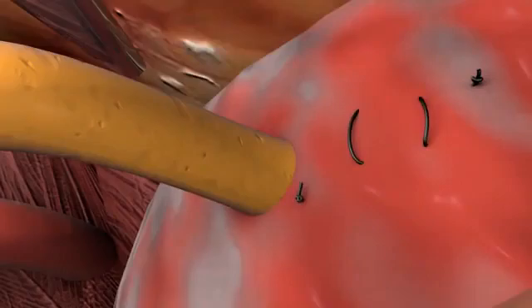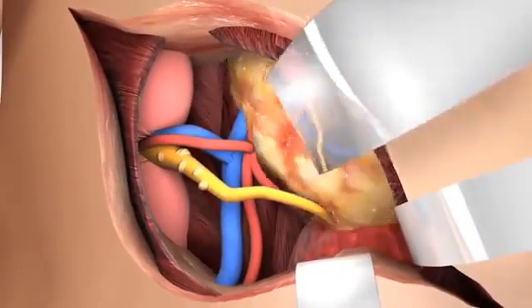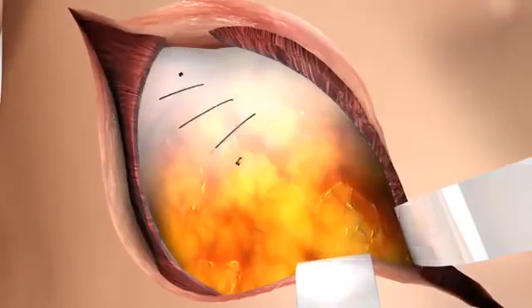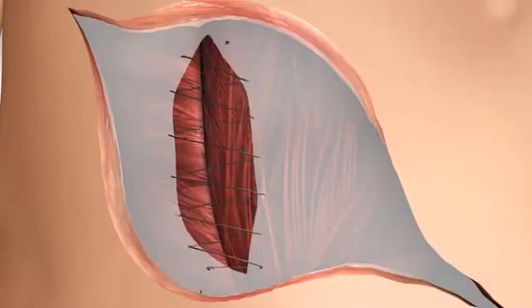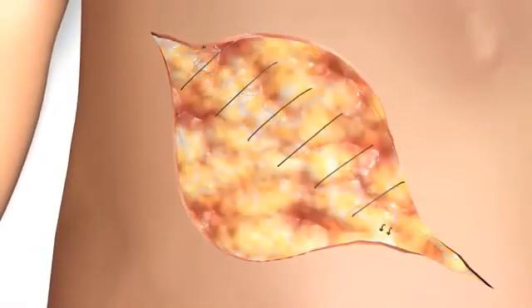When hemostasis and kidney perfusion are adequate, the peritoneum and its contents are placed over the kidney. The posterior rectus sheath is closed first. Then the internal transverse fascia is closed and the external fascia is closed, all using semi-absorbable suture. The subcutaneous layer and the skin are closed using absorbable sutures.